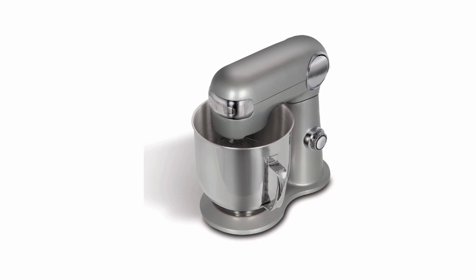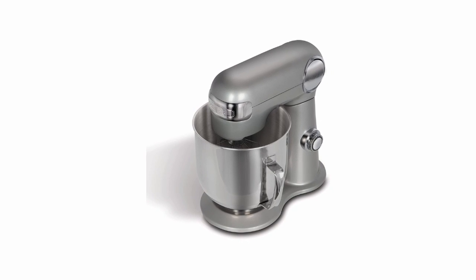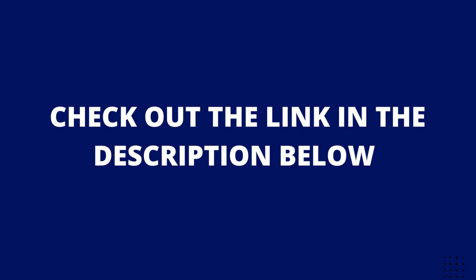This Cuisinart's best stand mixer is changing the way the world mixes. Check the link in the description below to buy Cuisinart's 6.5-quart stand mixer.